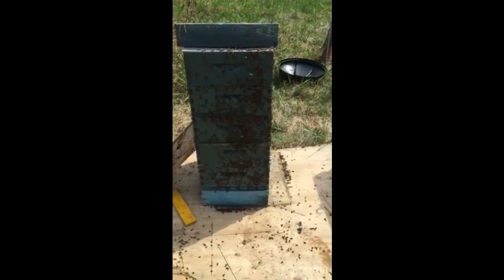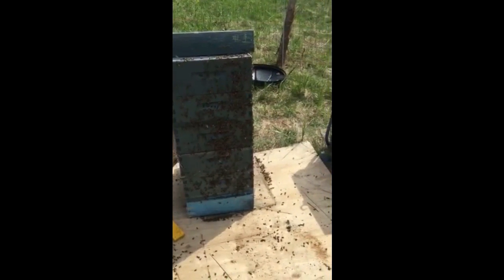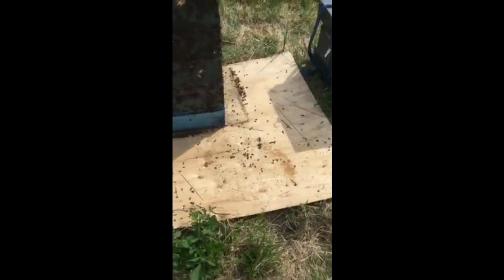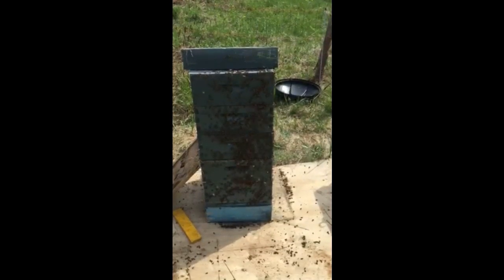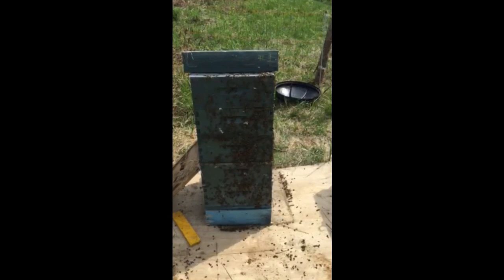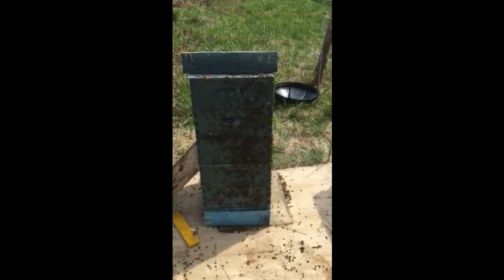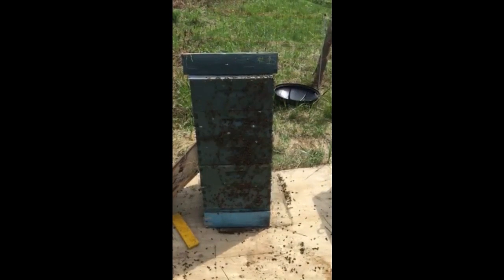I would have liked to have kept that small mating nuc — it would have made for an interesting educational tool — but I guess things will work out the same way. The top two medium supers are empty; they're basically acting as a frame right now for the mating nuc so that she'll crawl off.